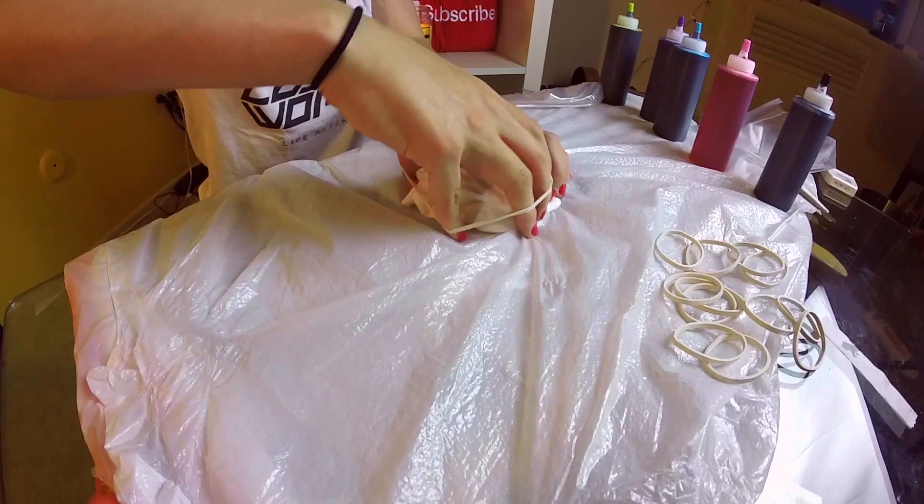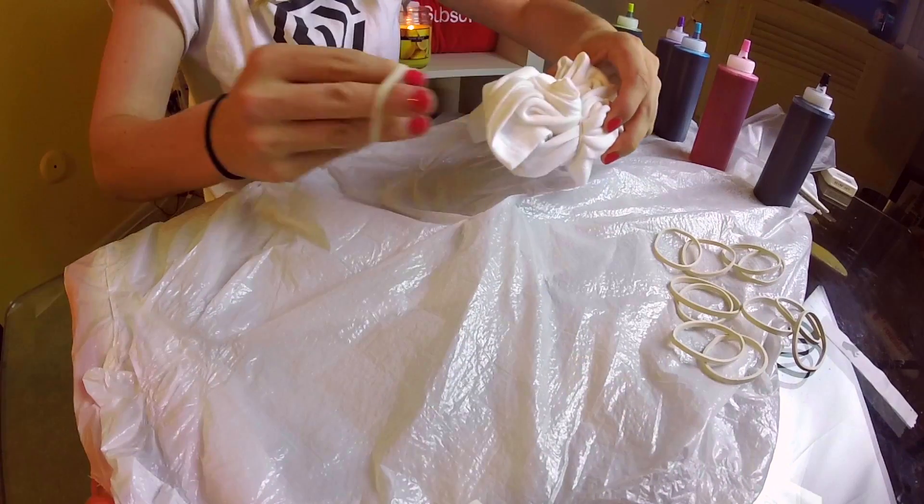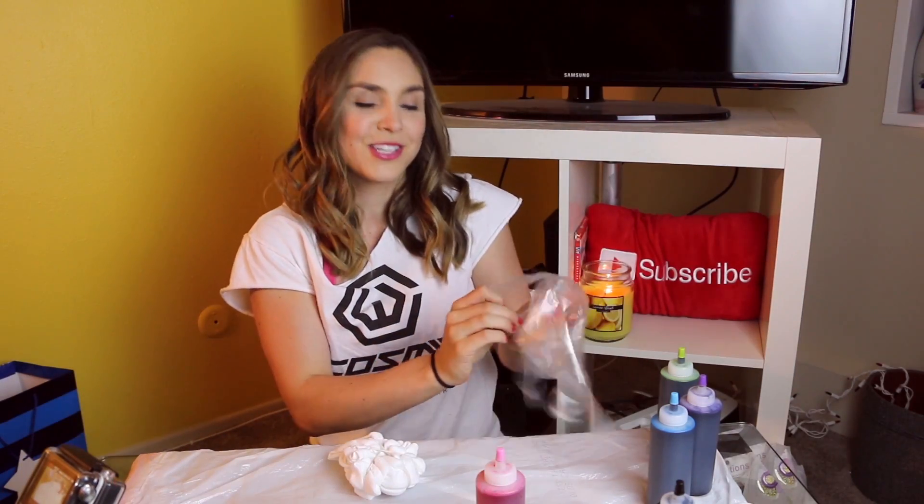We place one rubber band straight across, another one diagonal. Now comes the scary part. Fun fact, there is going to be a girl twin and a boy twin. So we can do one girly one, one boyish one — even though gender norms, who cares about them? But still, we're going to start with pink. I forgot my rubber gloves, so this is when you put them on. This is going to get everywhere.